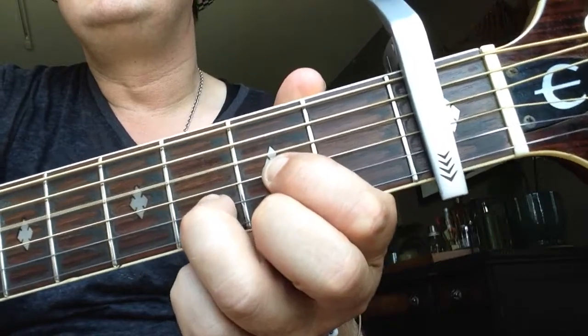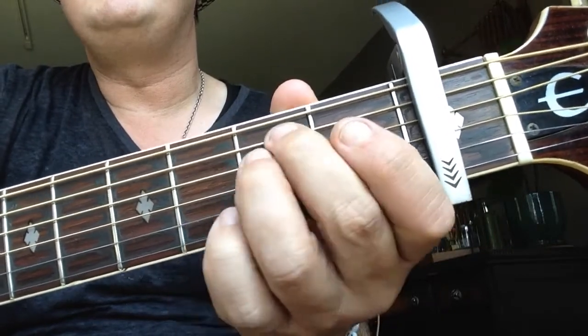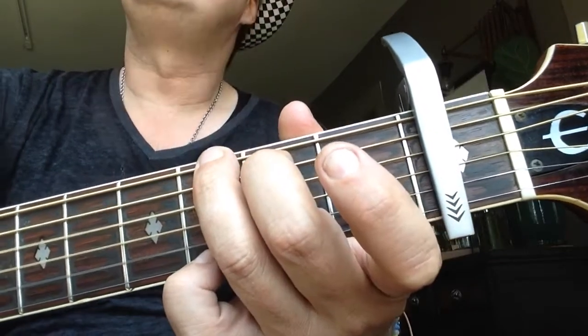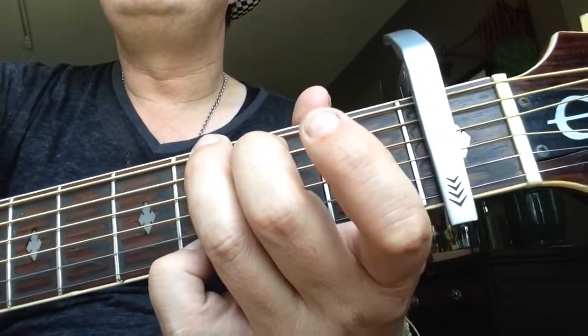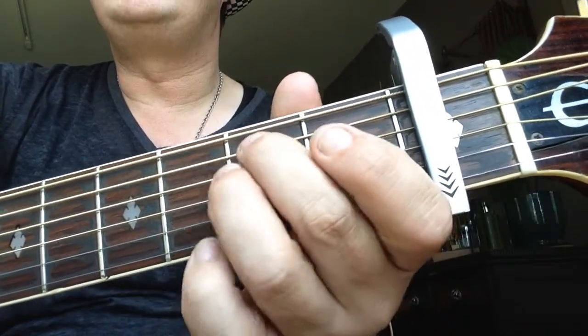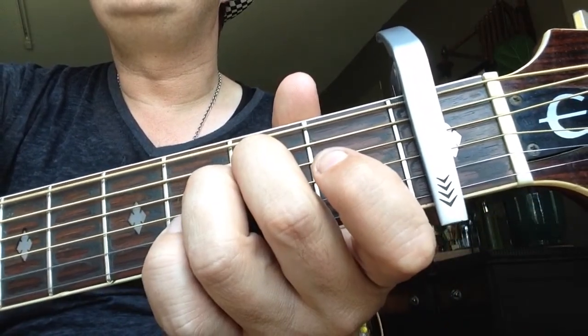3rd fret D major, 2nd fret E minor, 2nd fret G major, 2nd fret D major, 2nd fret E minor, 2nd fret C major.